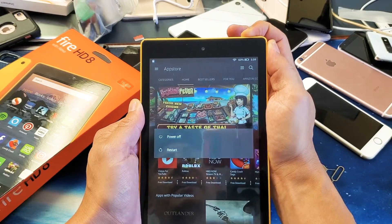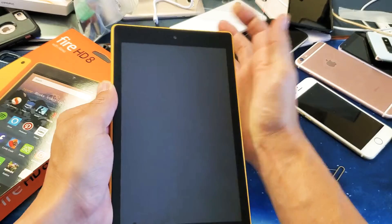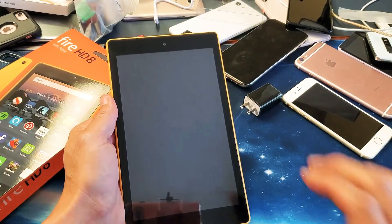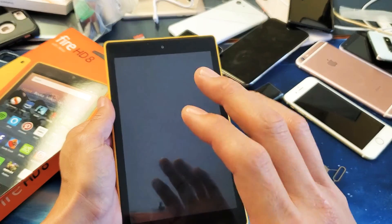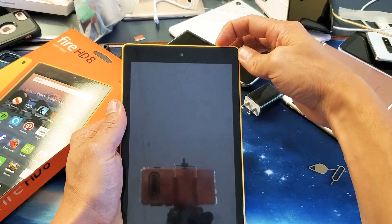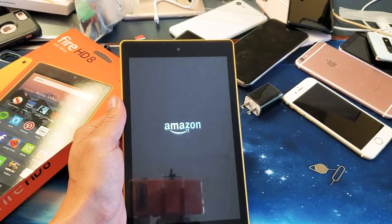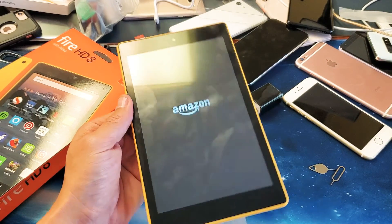Keep holding it for about 20 seconds or so. I'm still holding on to the power button — I'm not going to let go until it turns black. Now I'm going to go ahead and let go. Your tablet is currently off. Now we're going to go ahead and turn it back on — just press and hold the power button. And now your tablet should no longer be frozen.